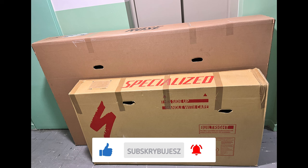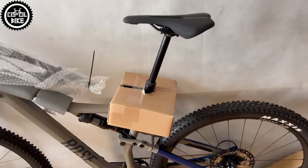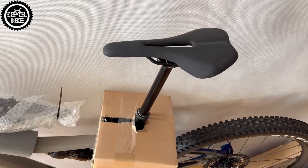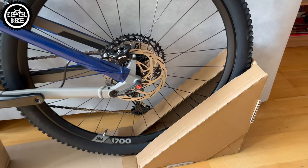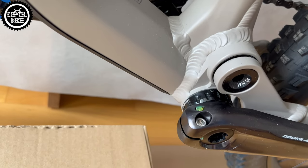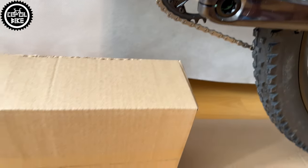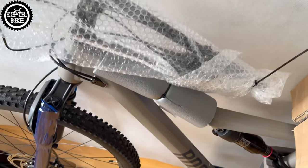The large size of the box has its pluses and minuses. The advantage is that the bike was practically ready to ride — only the cockpit needed adjustment and I had to mount pedals, which were not included in the set. The disadvantage is that if you want to keep it, for example to send the bike back under warranty — which by the way is 6 years for the frame — it takes a lot of space.